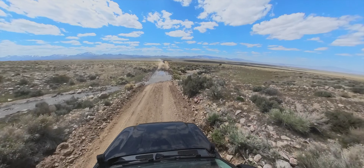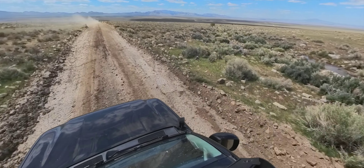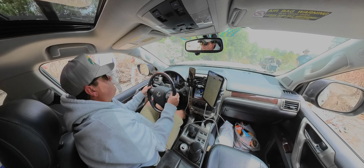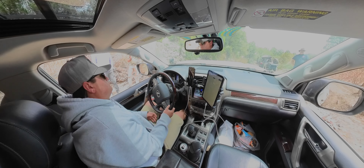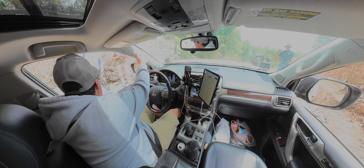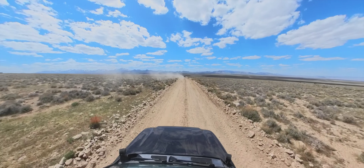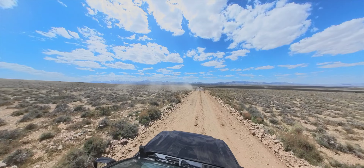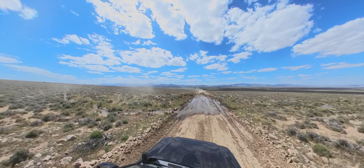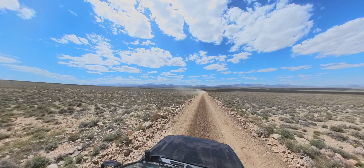This camera also has Insta360's Flow State stabilization built in, which is pretty much perfect — about as good as you can expect from any camera. You can be moving the camera quite a bit and everything stays nice and smooth. You can lock the horizon so no matter which way you're pointing the camera it stays steady. If you're driving over a bunch of bumps like I was this entire trip, it really mellows those out and you don't even notice — it's impressive how well it works.